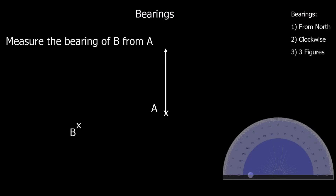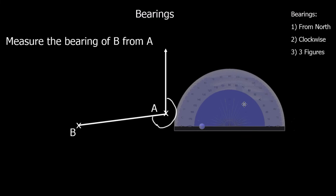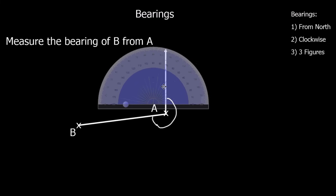This one says: measure the bearing of B from A. So the bearing from A to B is going to be this big angle all the way around here. We draw a straight line first. So we've got a straight line, but we only have a hundred and eighty degrees on the protractor. What we're going to do is measure the small angle and then take it away from three hundred and sixty.